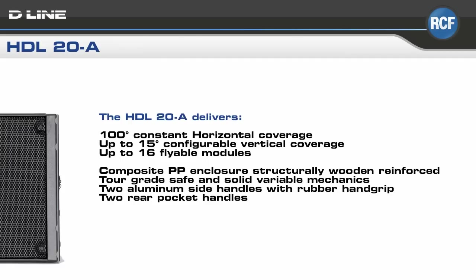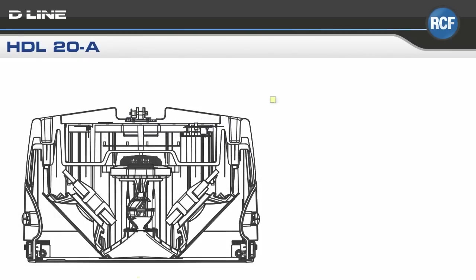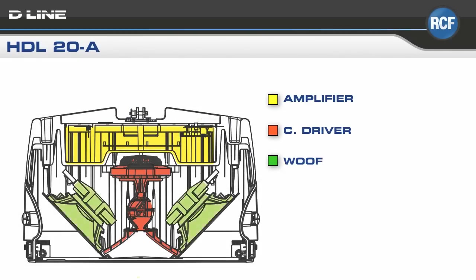This tour grade system comes in a structurally wooden reinforced composite propylene enclosure and is equipped with two aluminum side handles with rubber hand grips and two rear pocket handles for easy handling. If you look at the color-coded sections of the chamber, you will clearly see the layout with amplifier, compression driver, woofer, handles, and the mechanics, which enables a J-shaped array.